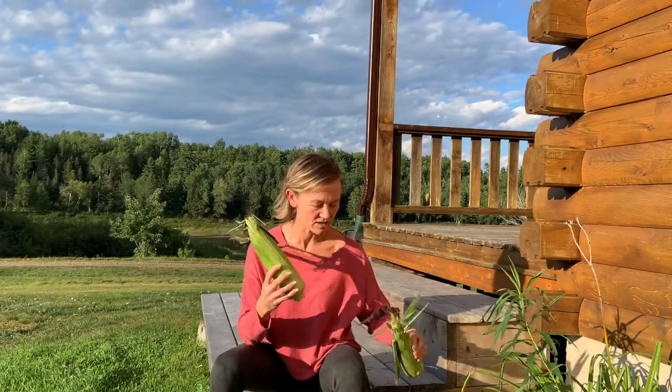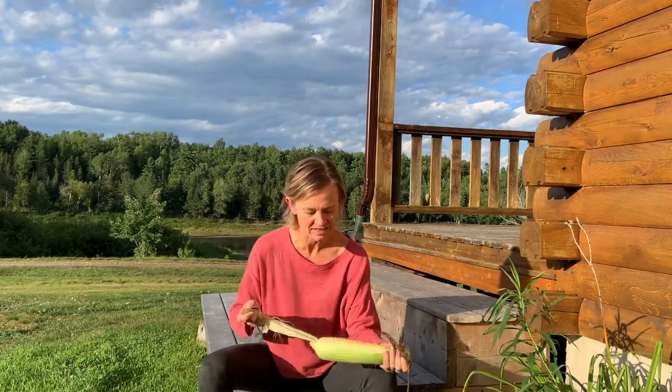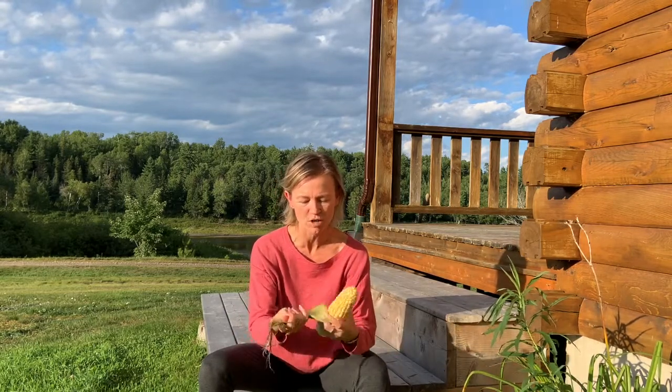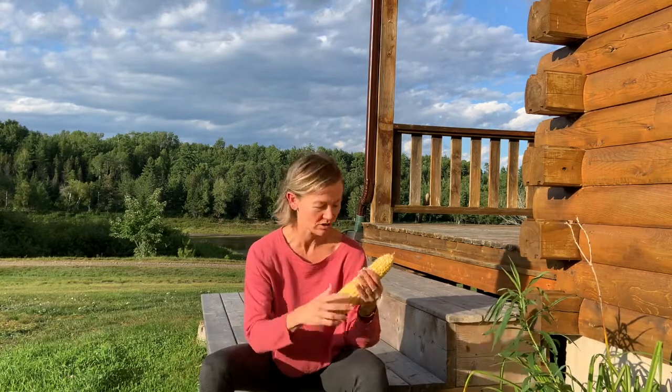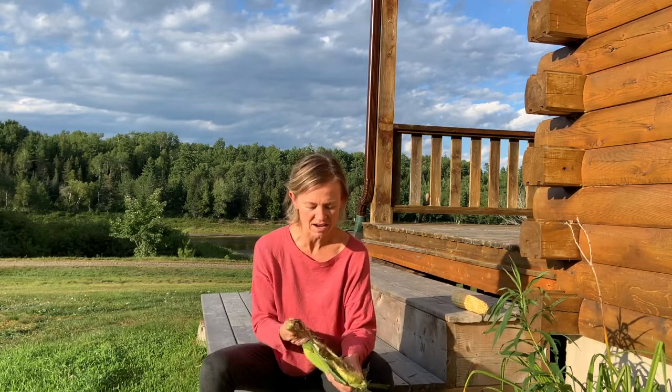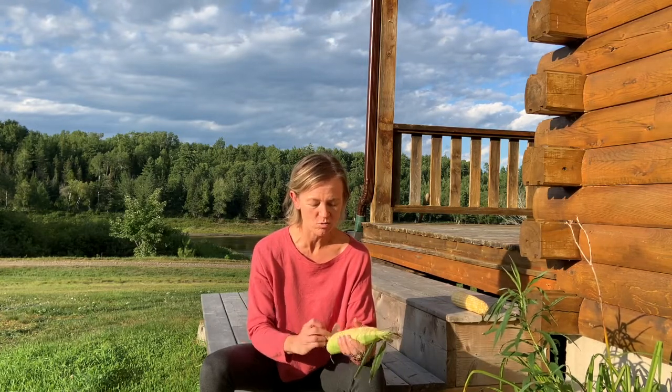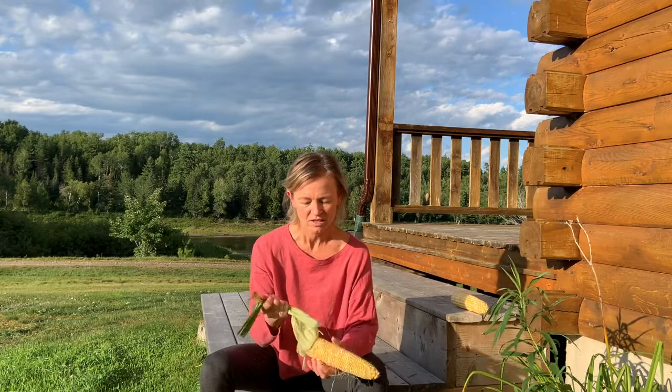A great benefit of living in the country is you can just sit outside to shuck your corn and not worry too much about making a mess. It's a gorgeous night tonight. Now I'm a little bit skeptical about getting corn in a bag, but you know something, this looks like really good peaches and cream corn. I'll let you know once it's grilled how it tastes. The barbecue is warming up — I can just smell that now. What a wonderful thing to have this kind of meal delivered to your home.